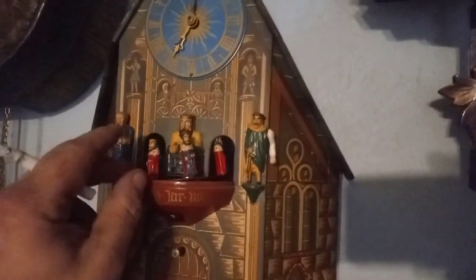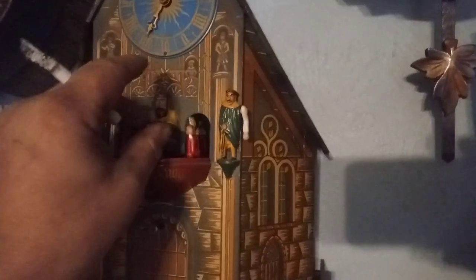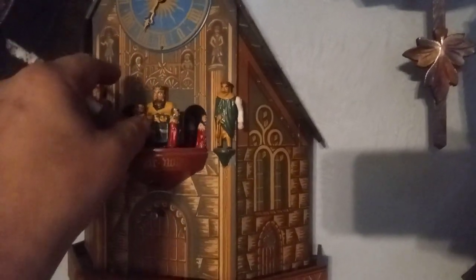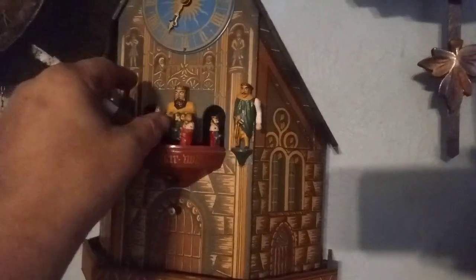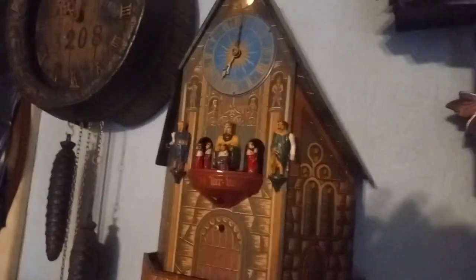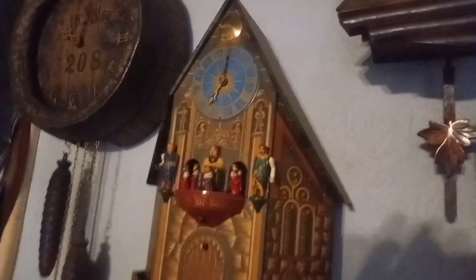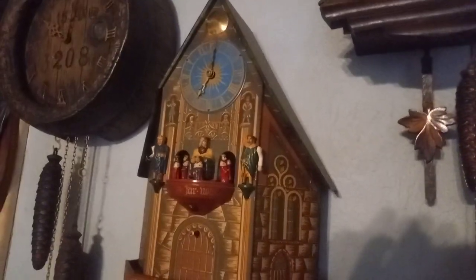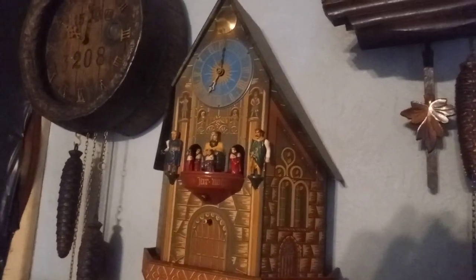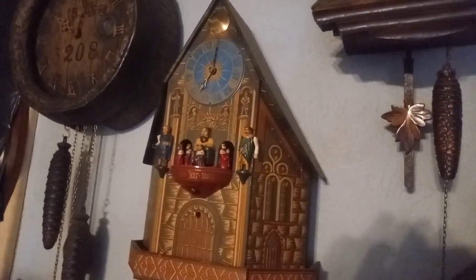And that's what happens when you don't have the clip — these platforms cannot rotate properly. That is the music that came with it. I don't know what song it is, but I didn't pay a lot for this clock.